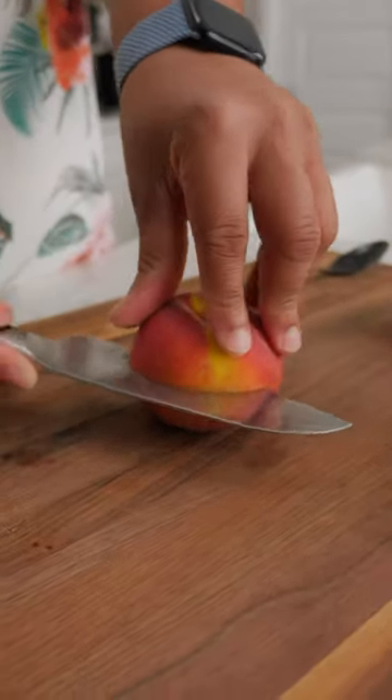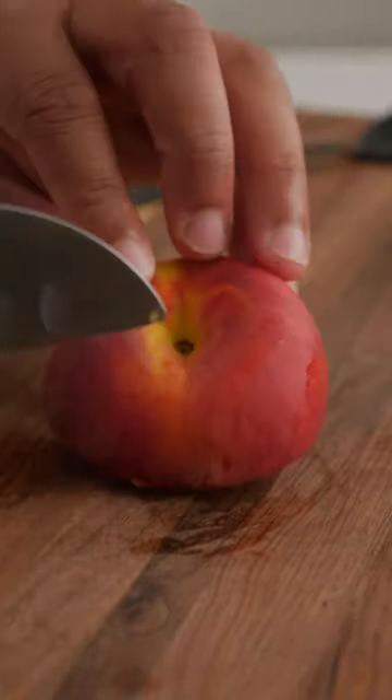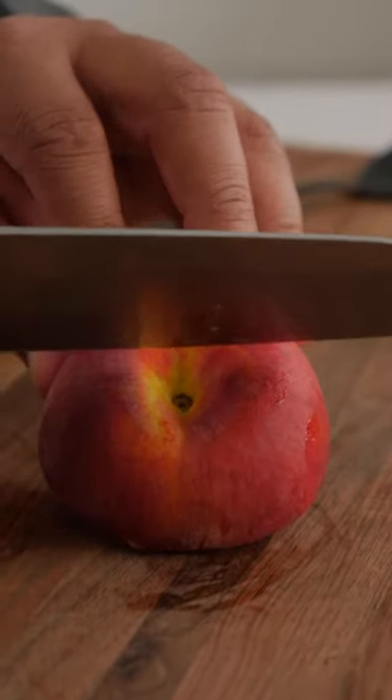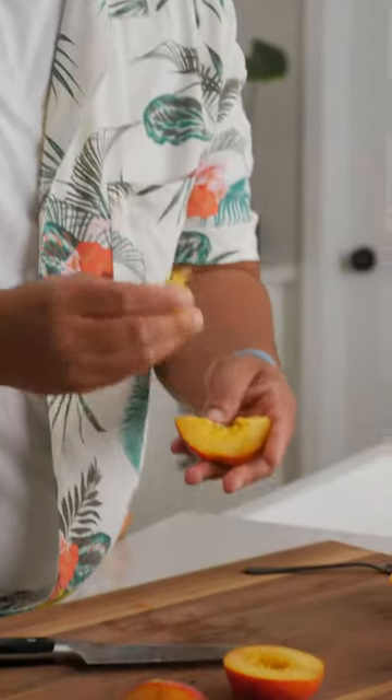Instead, make a lateral cut along the center. With a little twist, that pit should release. With that pitted side, make another cut perpendicular to the seam. Another twist. Now you should be able to easily pop that pit right out.